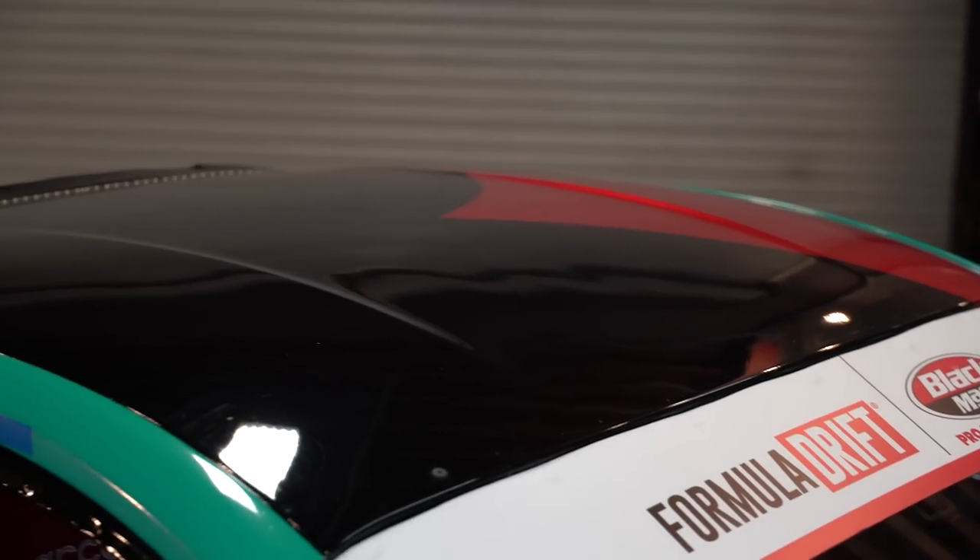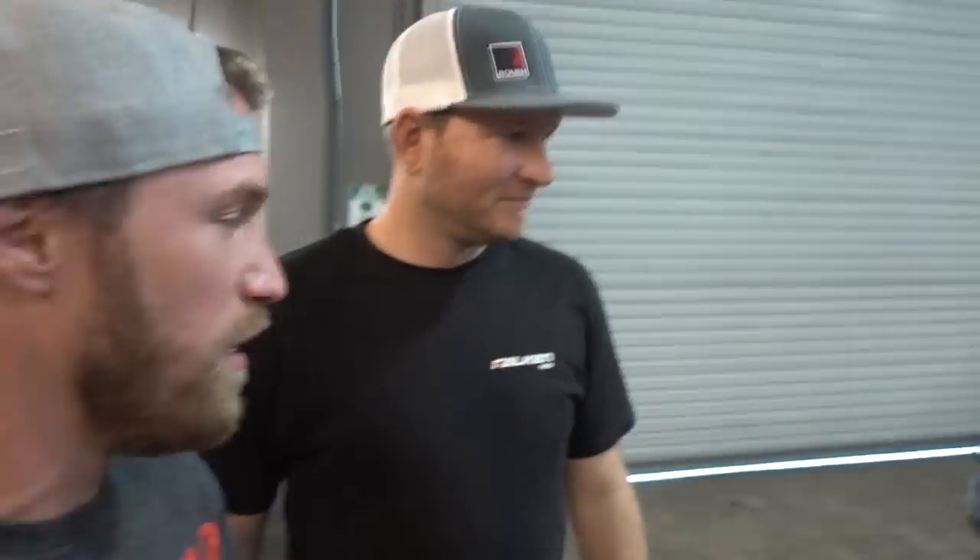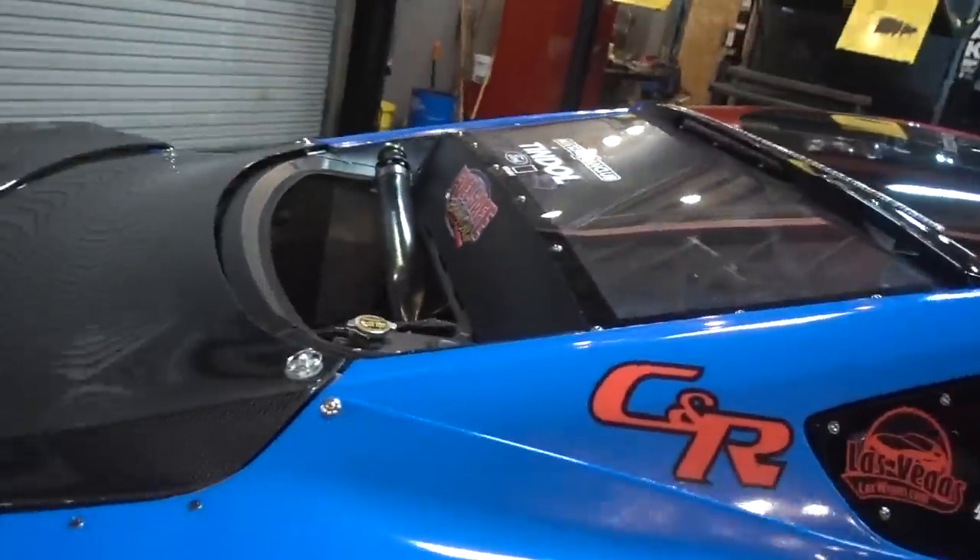The roof is still metal. How much does it weigh? This thing is actually 3,000 pounds. A factory Mustang weighs about 3,800 to 3,850 pounds. This is down to 3,000 pounds with the cage and everything else — and now you get the rear radiator setup too. We'll talk about that later.